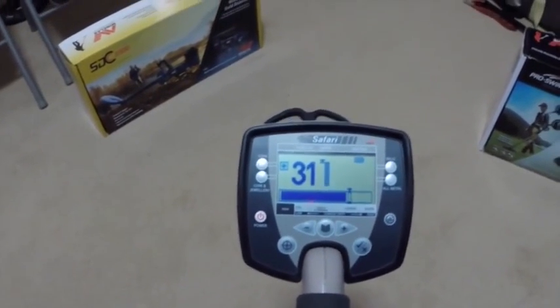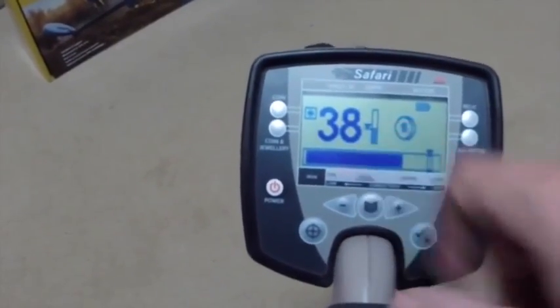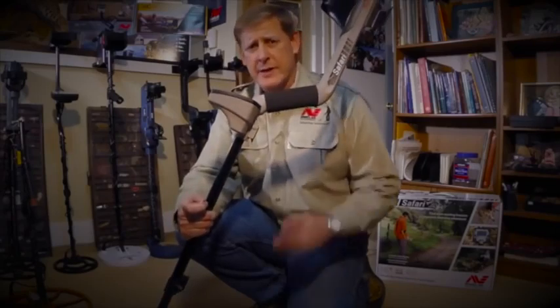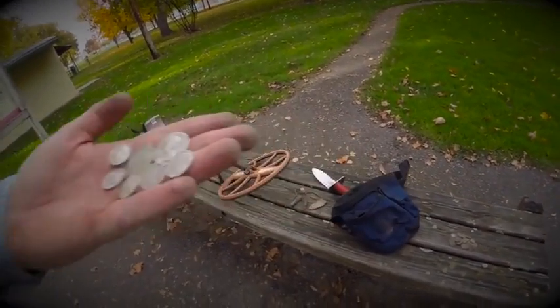And this is the sound that you get: high tone, number to the right, and a high number. Minelab Safari, folks — seven silvers in a hunted out park in one afternoon. It doesn't get any better than that.